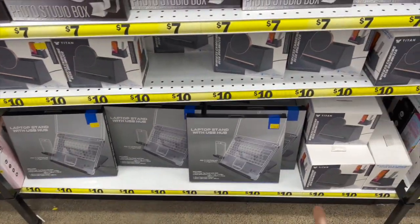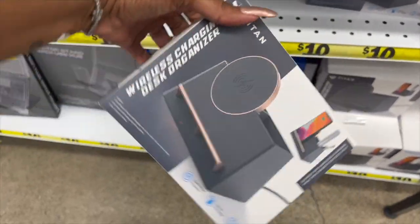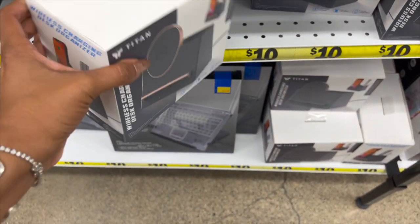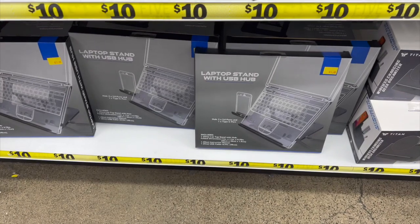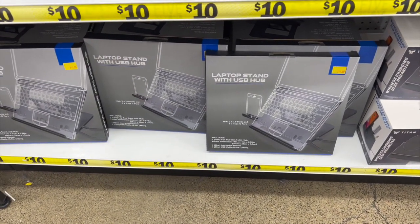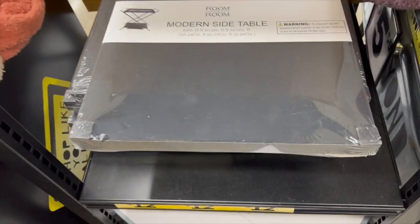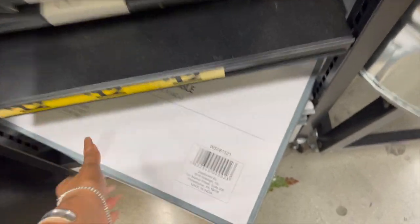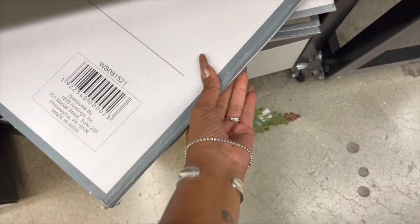This also looks new — a wireless charging desk organizer for ten dollars. There's also a laptop stand with USB hub for ten dollars. And they have this modern side table — it's really cute, twelve dollars in black. There's also a wood one, though it's hard to get out of the display.